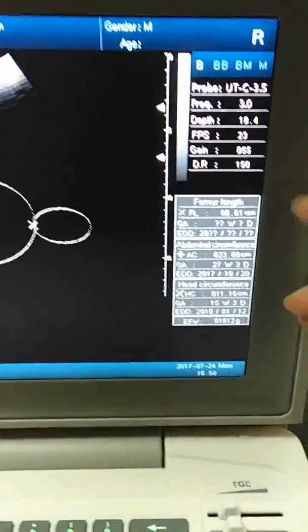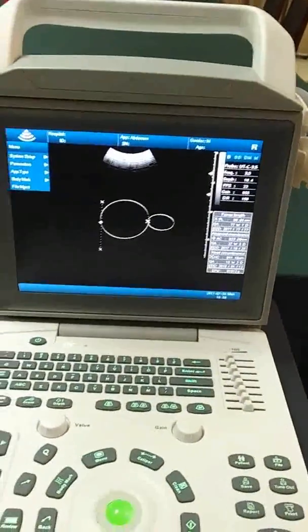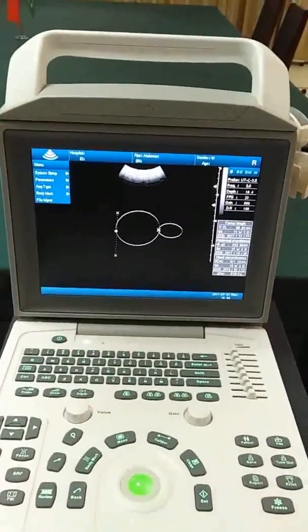Here we can see the result. It is really very easy to operate and it is really a good machine. Thank you.